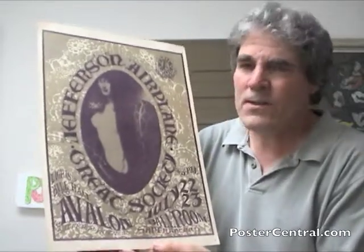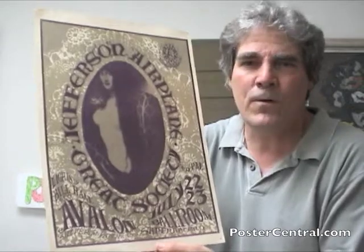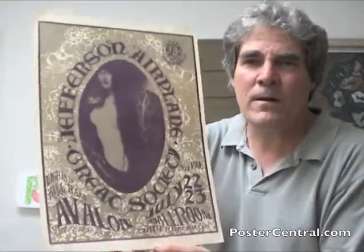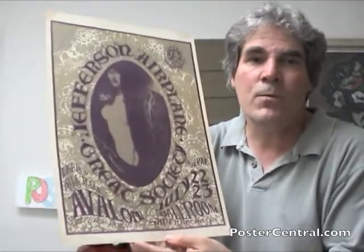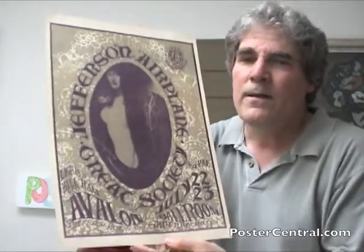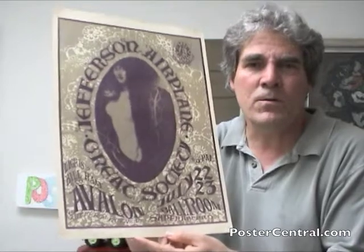This was actually an enduring image of the Family Dog Series — this central oval photo of the woman. It was used in two other Family Dog posters, and that's because the art direction was not left up to Mouse and Kelly entirely. Chet Helms, the Family Dog guy, often dictated which images posters should be based around.